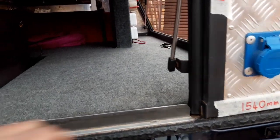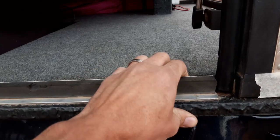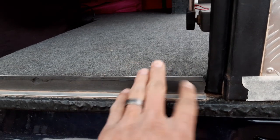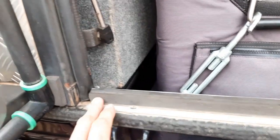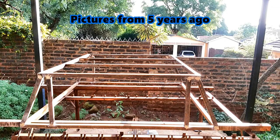To seal it, I used aluminium angle iron and secured it to the load bin with a strip seal, just to keep most of the dust out.